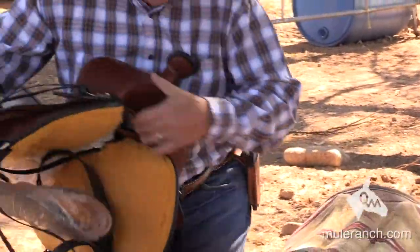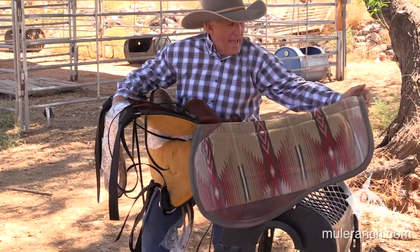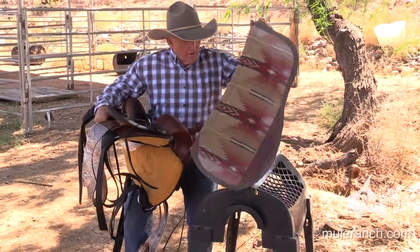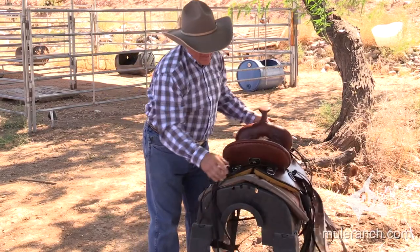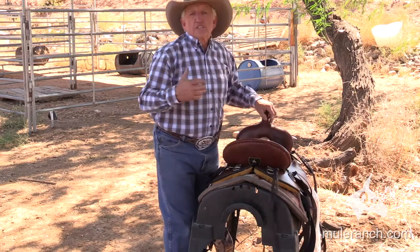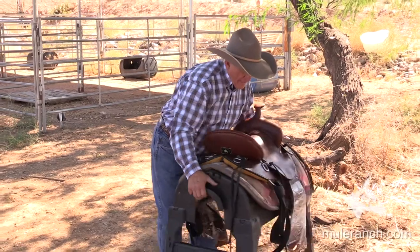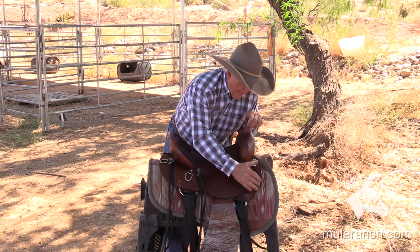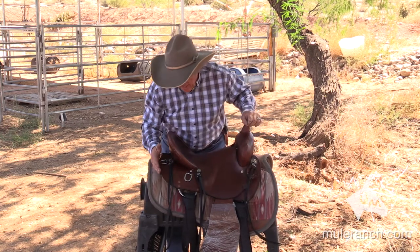The back of my bar — on my pad, you can see how the back of the pad sticks up in the back here, again to take pressure off of that spine. Very, very important. Also notice how this is curved and rounded off so that it doesn't put pressure up on the mule's hips. I rounded it off around in here, and then I rounded it off in the front. So I am not putting pressure up on the scapula, and I'm not putting pressure on the hip.